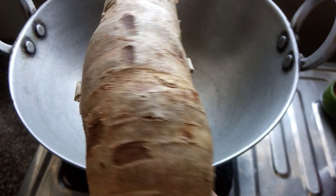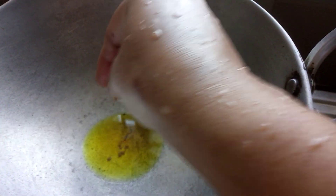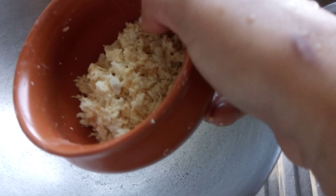Cassava recipe. Heat the pan and add any type of mustard seed. I used mustard oil. Add cassava and grate it.